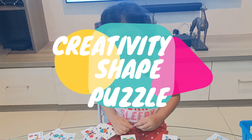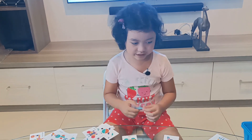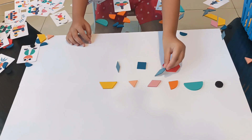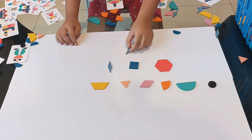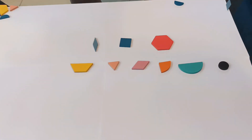Hello friends, my name is Bionic. Let's play with these telegram shapes. We have circle, semi-circle, water circle, parallelogram, triangle, trapezoid, hexagon, square, and rhombus. Let's play with them.